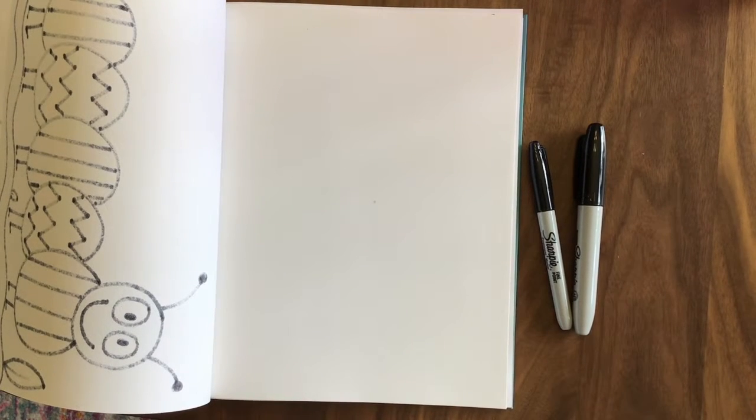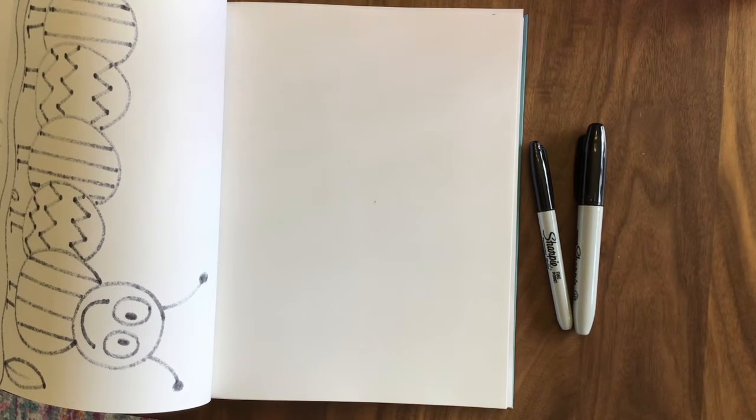Hello everyone, Miss Antuna here. So excited to have you guys back. Turns out we are still working on our patterns this week, but I'm excited because today we are going to do a special heart, including some lines and some colors, and I think we're going to have a lot of fun. So here we go.